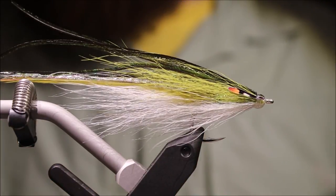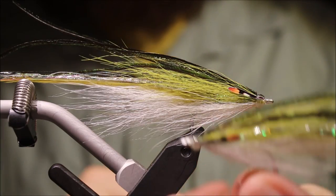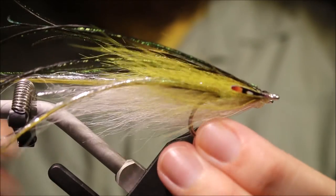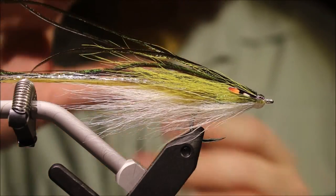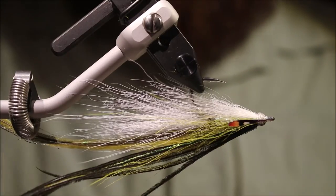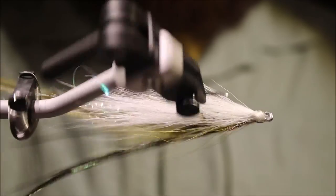Now you might like — you can see this version's got a slightly more streamlined shape. The only difference is I've done the same as you do with a bucktail deceiver — I've dipped it in cold water, run it under a cold tap, and then allowed it to hang to dry.